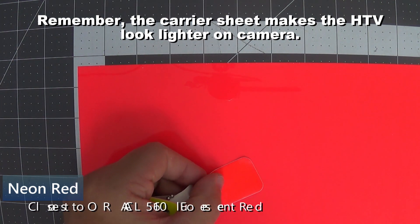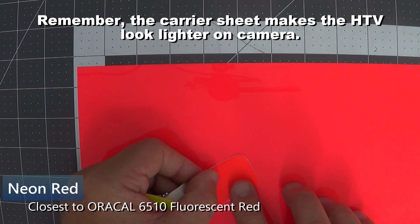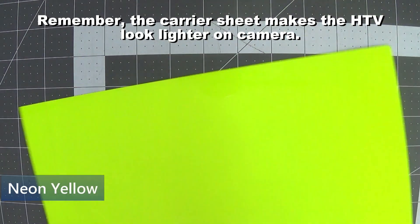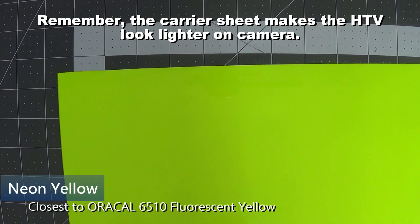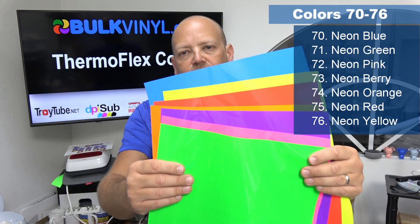Neon red is a very close match to Oracle fluorescent red, just a little bit more on the bright red side, where Oracle's may have a little more orange in it. Rounding out our 76 colors is neon yellow, and it's a very close match to fluorescent yellow in Oracle.